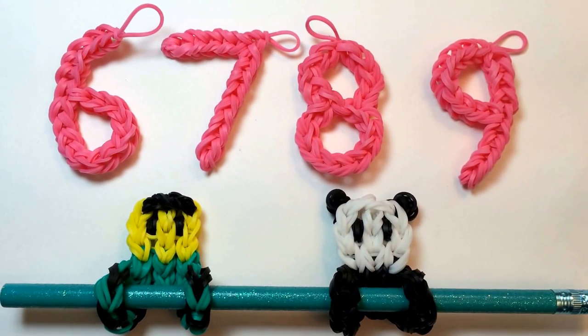Hi, this is Made by Mommy, and today I'm going to show you how to make the next number in my series. I've already posted 6, 7, and 8, so today it's time for number 9.